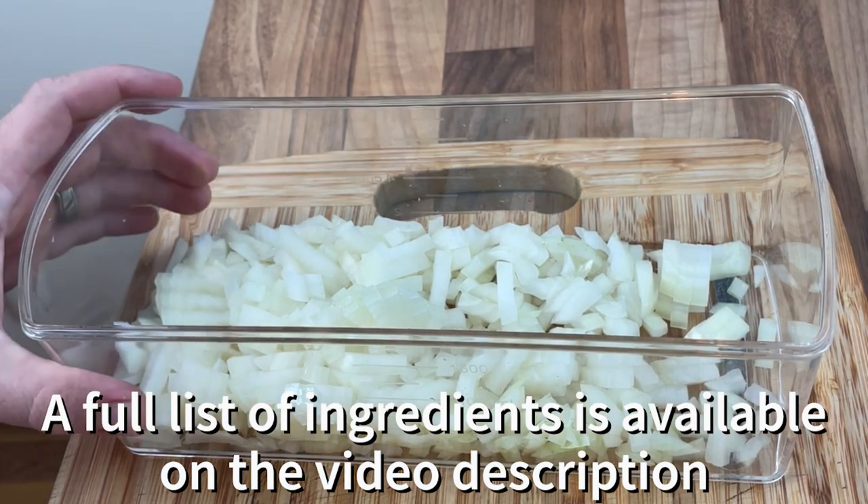As I always say, what are we waiting for? Let's crack on with the recipe. Let's go in with the ingredients.